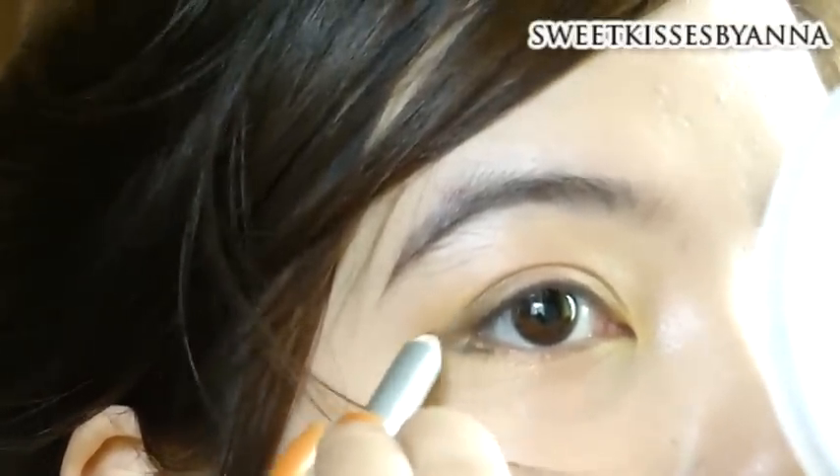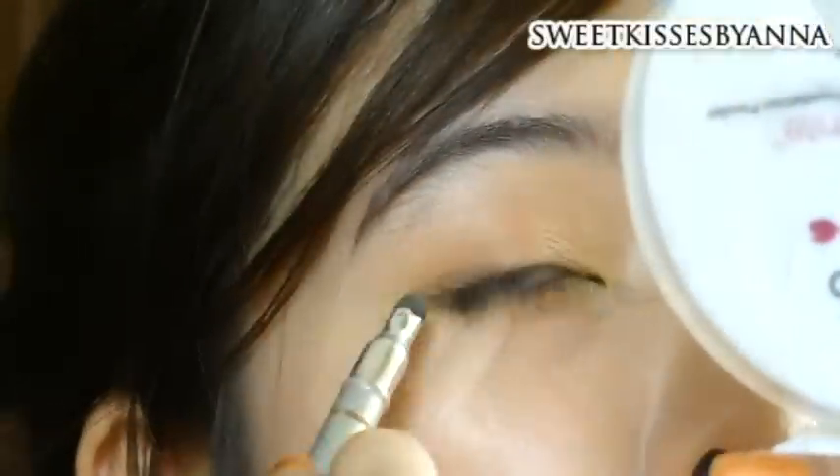Now take a brown pencil liner, and starting from the outer corner, line your upper lash line halfway. Then connect that onto the lower lash line, but line only a quarter of the lower lash line.